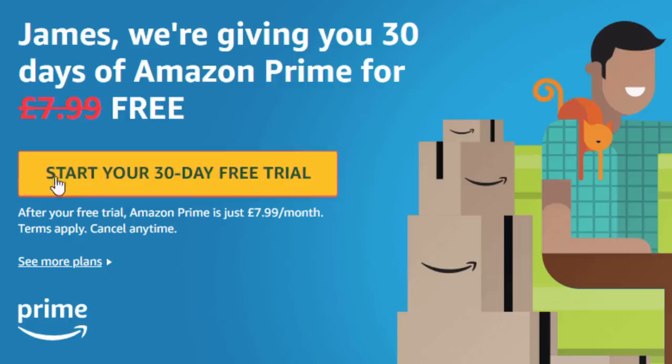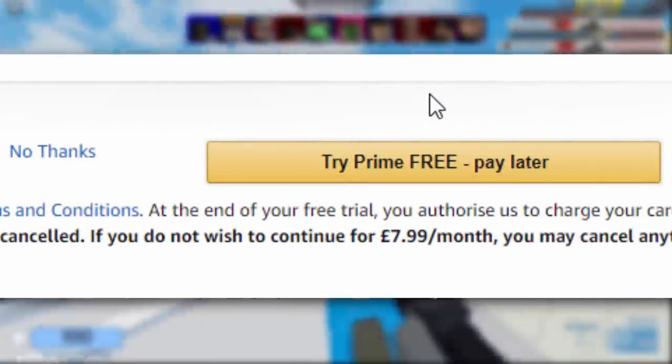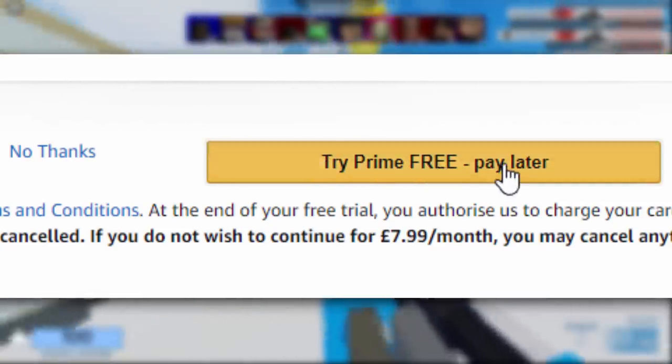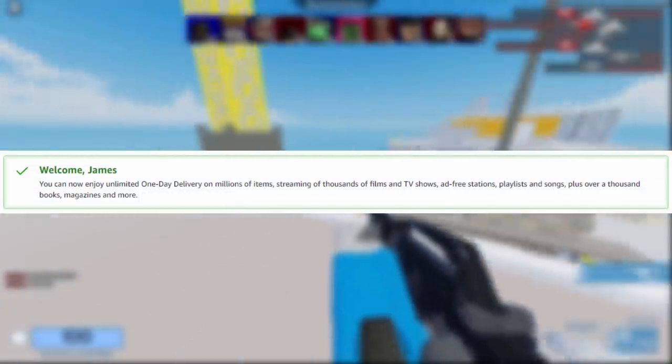So I'm going to click on 'Start your 30-day free trial.' It has my billing address on here so I'm going to have to censor it. I'll click 'Try Prime free and pay later,' and then it's going to say your name. Mine says welcome James — you can now enjoy unlimited one-day delivery on millions of items, but obviously we're going to use this to get the Roblox accessory.